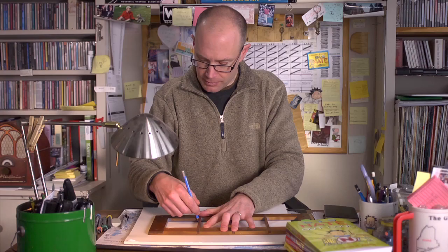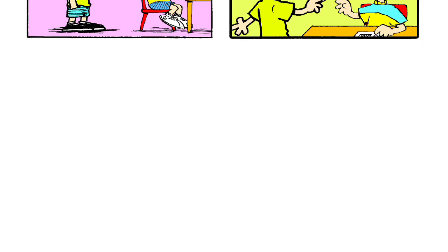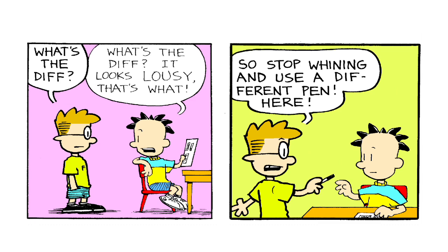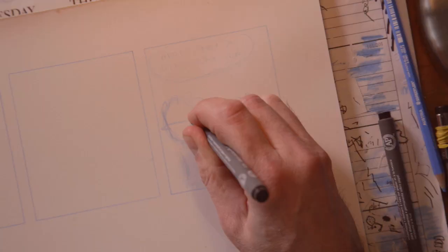All I have to do is put the stencil down on my sheet of paper, trace it with my blue pencil, and sketch out the idea with the dialogue I thought up. Then I'll go over it in pen, drawing much more slowly and carefully than when I was sketching. This is part of making a finished comic strip — I slow down because I want them to look perfect.